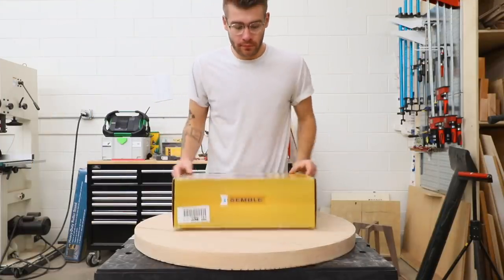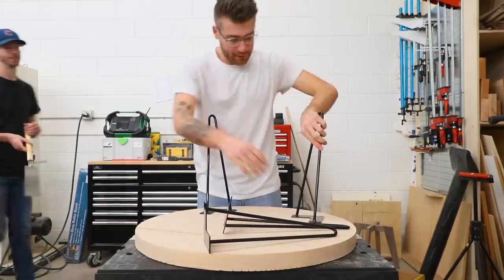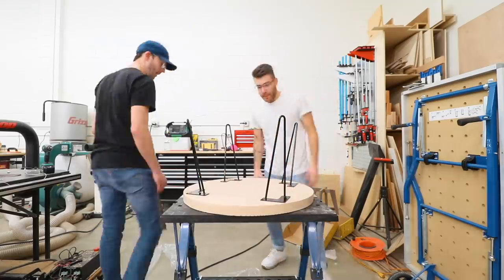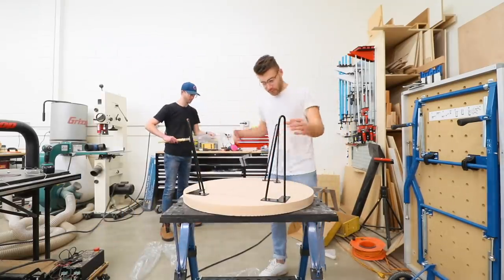You can pick up these 16-inch hairpin legs from Rockler as well. They come in a set of four, but as me and Chris were laying everything out we ended up deciding that three legs looked best.